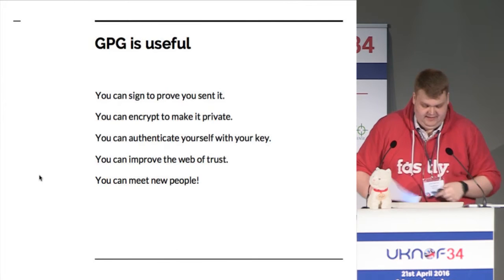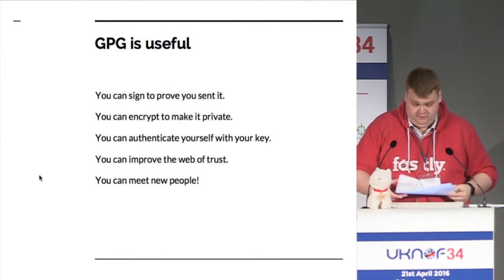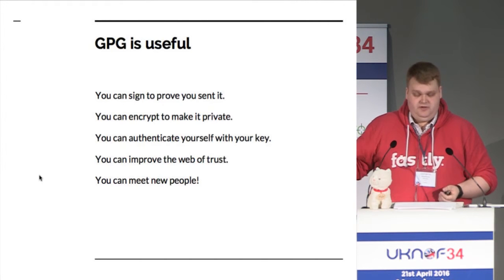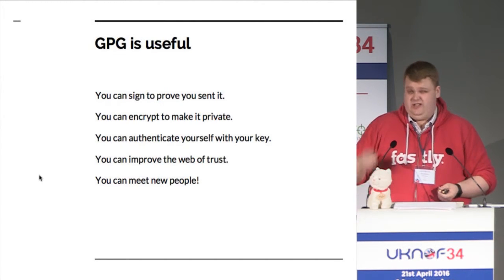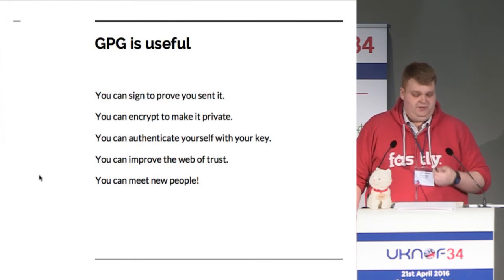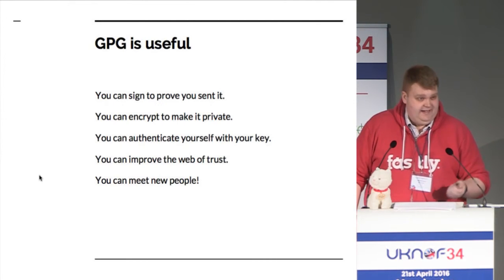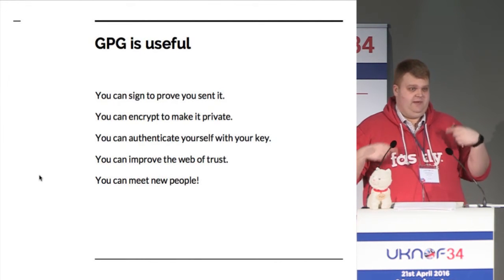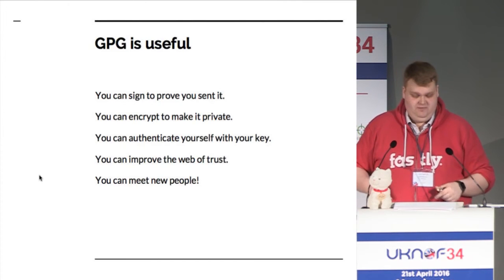As a quick review: GPG is very useful. You can sign to prove identity. You can encrypt to make things private. You can authenticate for SSH keys. And if you come and do the PGP key signing, you'll improve the web of trust, which means that everybody in this room will be able to be guaranteed that they're talking to the right people.